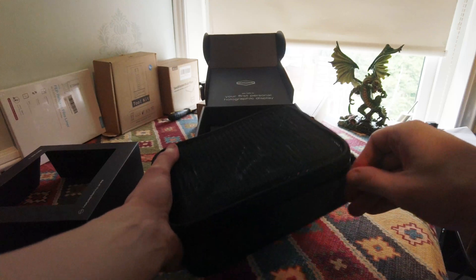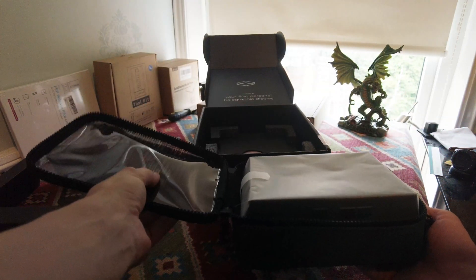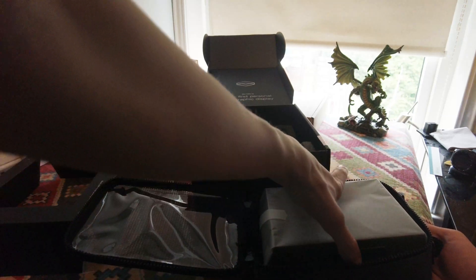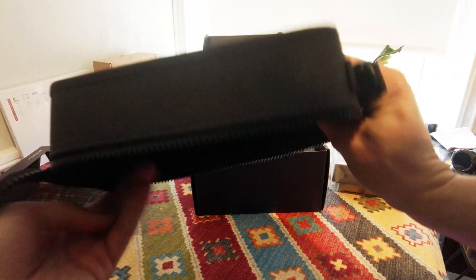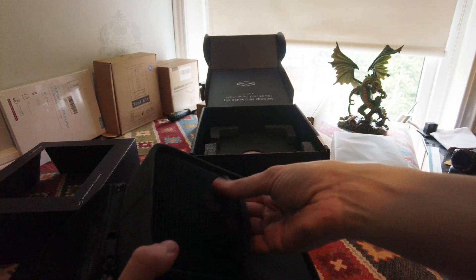So let's open this up. It's a quite basic bag obviously, it's just a bit of plastic netting on the front. Here's the unit - I'll look at that in a bit. It's a material bag, with a little pocket at the back where you could probably store cables.